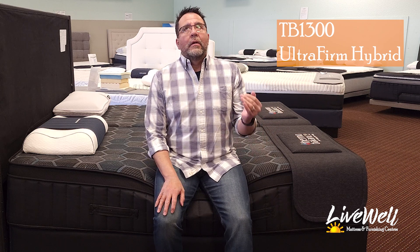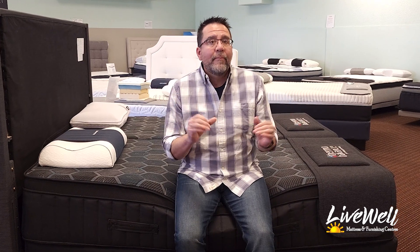This has been the TB1300 Ultra Firm Latex Hybrid. Definitely two thumbs up if you're a stomach sleeper, and definitely one of the ultimate beds for someone looking for something that's going to last them. Probably hands down my favorite for the heavier sleeper — this would be one I'd recommend to you. Because of the construction and the materials, this one is an investment, but you can rest assured it is going to last you quite a while. If this video has helped you, please like it, share it with someone who might need this mattress, and let us know if you have any questions in the comments below. Thank you for watching and have a great day.